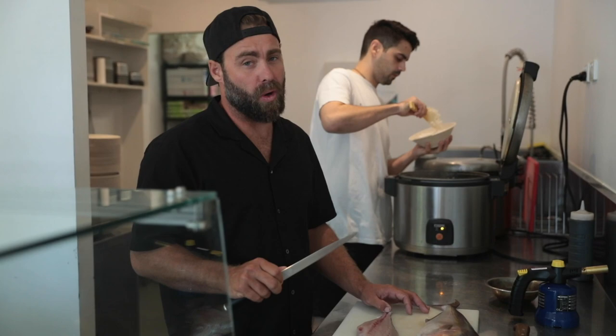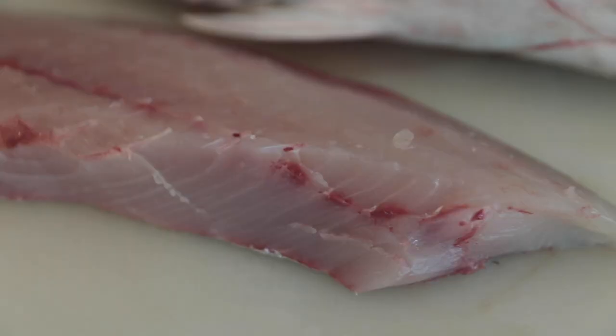Now this is super simple — anyone can do this at home. All you need is rice, fish, a blowtorch, and a bunch of really fresh ingredients.